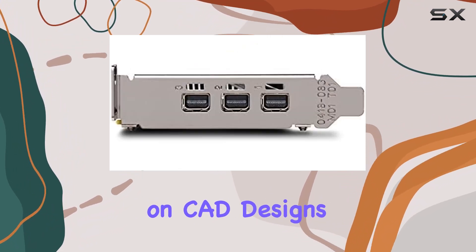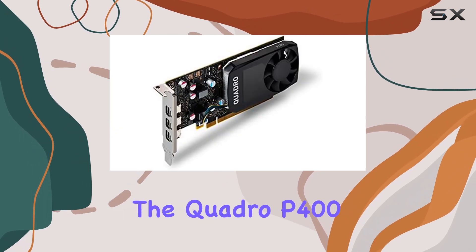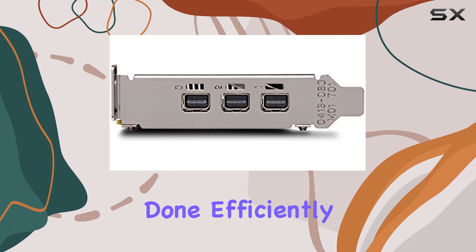Whether you're working on CAD designs, video editing projects, or running simulations, the Quadro P400 delivers the horsepower needed to get the job done efficiently.